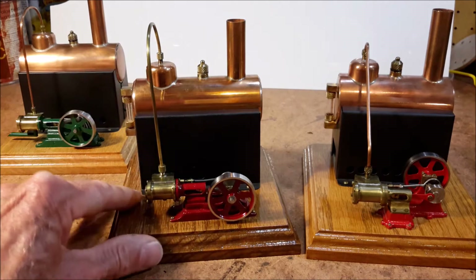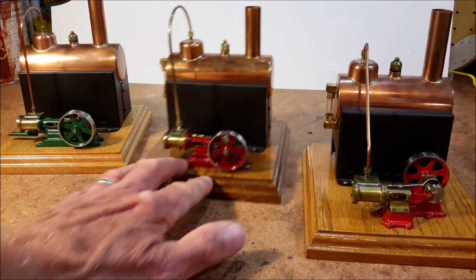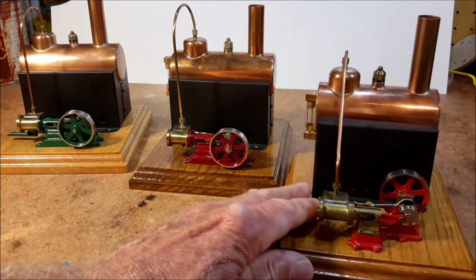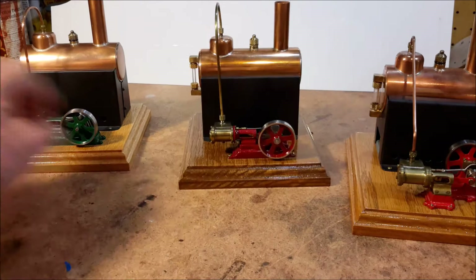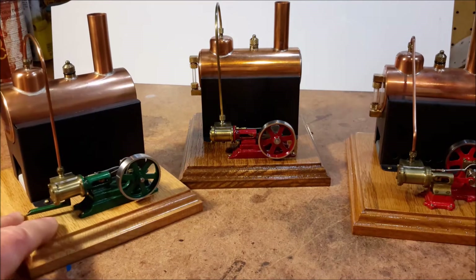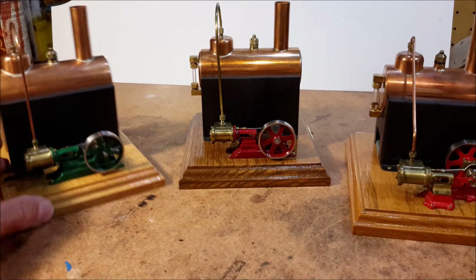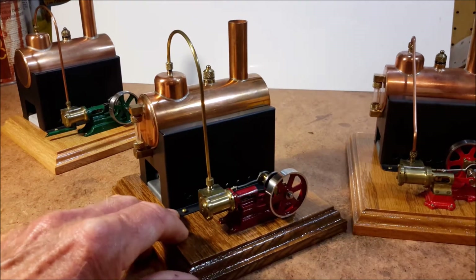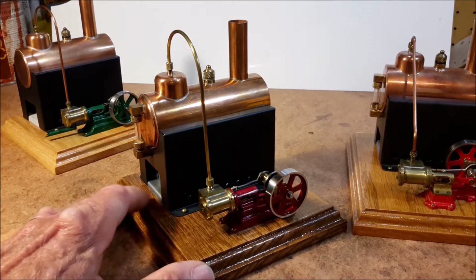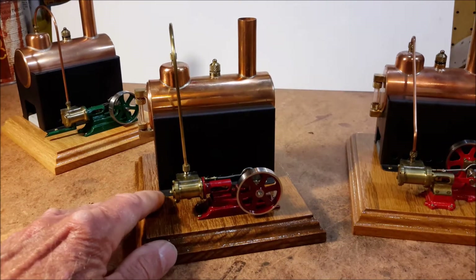I'm going to run this horizontal mill engine right here and this one here. The green one is the same as the red one so I'm only going to run one of them. The red one has a sight glass on the boiler — that's about the only difference, that and the color.